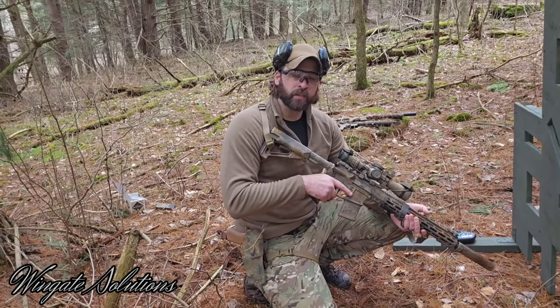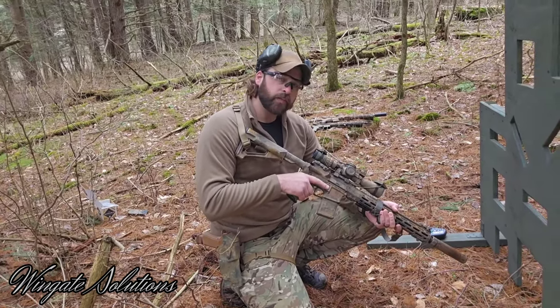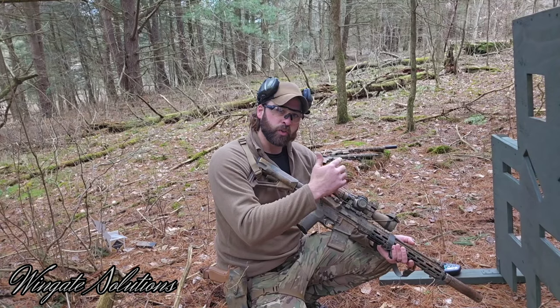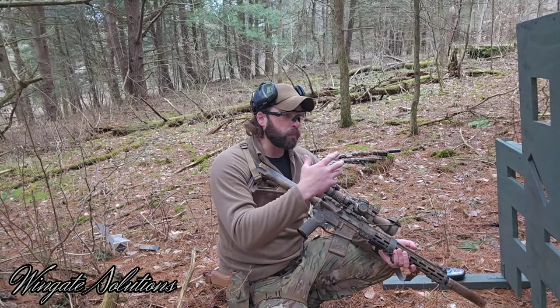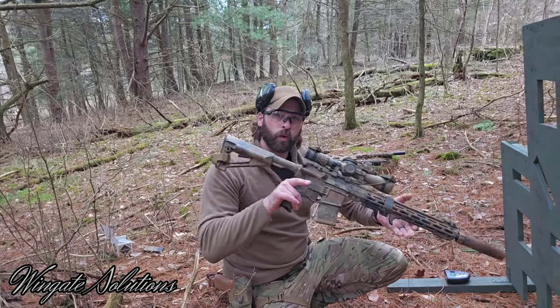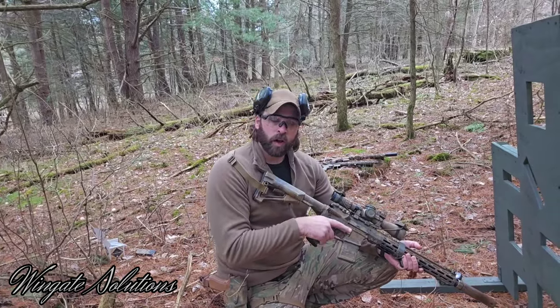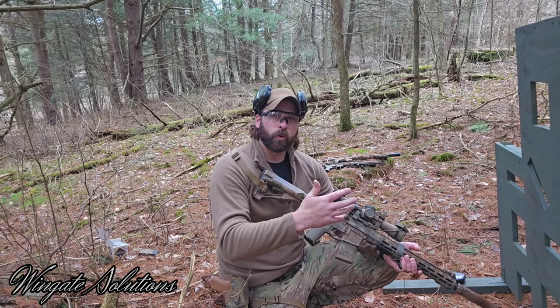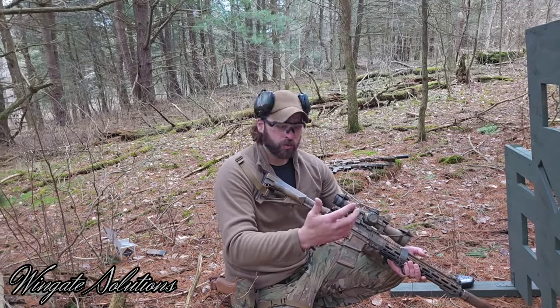Hey guys, thanks for tuning in to Wingate Solutions. I hope you're doing well. Today's video is going to be sort of an off-the-cuff training video — just some tips and tricks on barricades specifically. If you enjoy this content and you like more of this informational type content rather than reviews or rifle setups, let me know. I'm thinking about starting to move that direction, doing a little more informal training type videos.